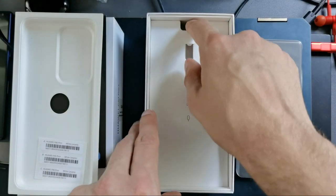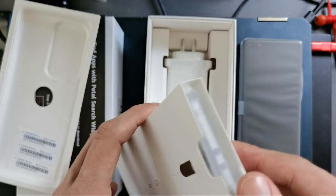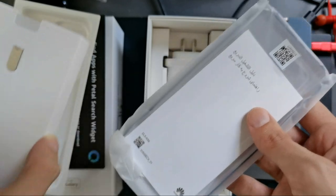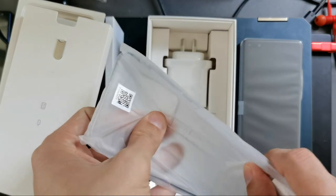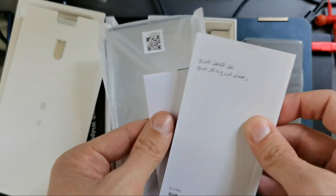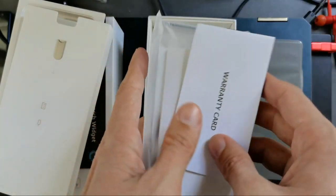Also in the box we have the usual materials: a SIM eject tool and some paper. There's also a silicone case for the P40 Pro Plus, a quick start guide in various languages, and a warranty card.